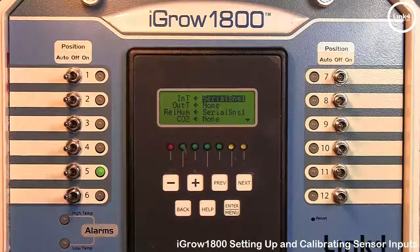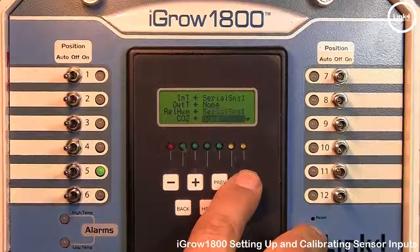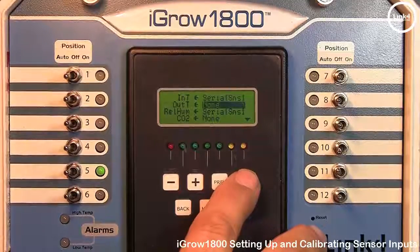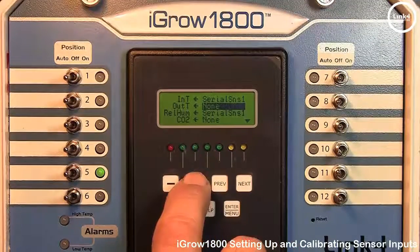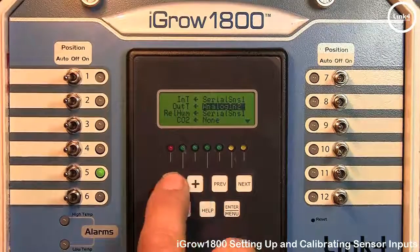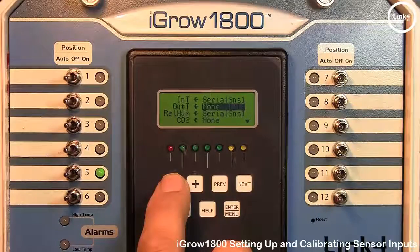The screen shown here displays the typical sensor mapping for each sensor. Next allows you to scroll down and Previous allows you to scroll up. To change something within a highlighted field, simply highlight the field and hit Plus or Minus to make your changes and map your sensor. If no sensor is present, simply leave the field at None.